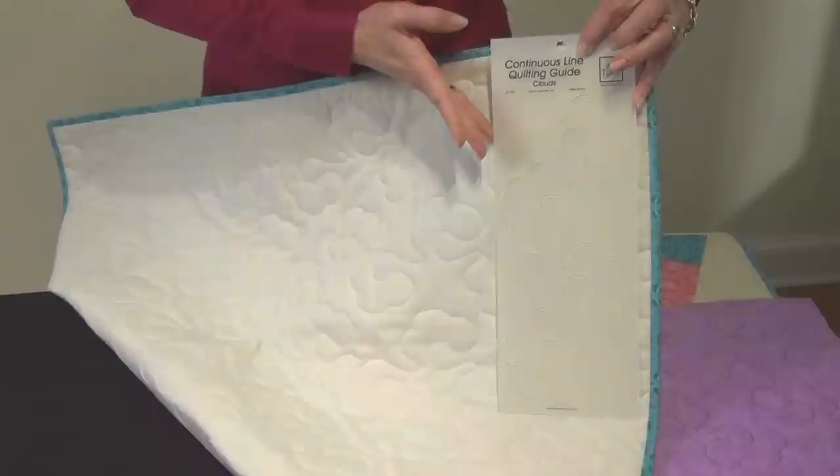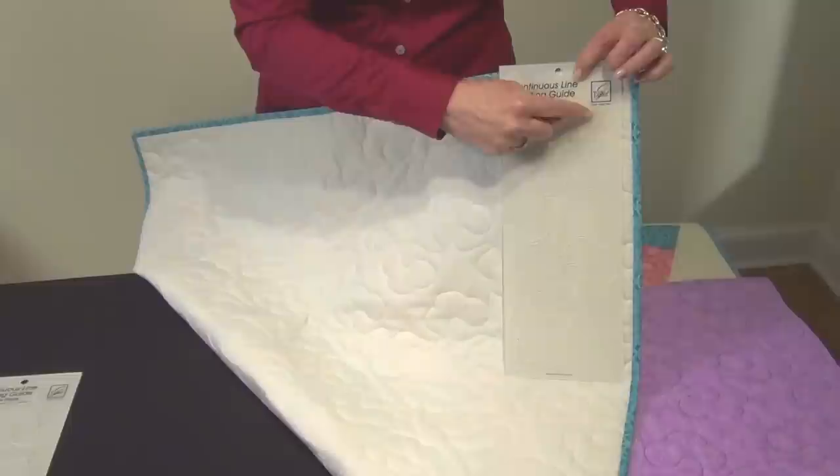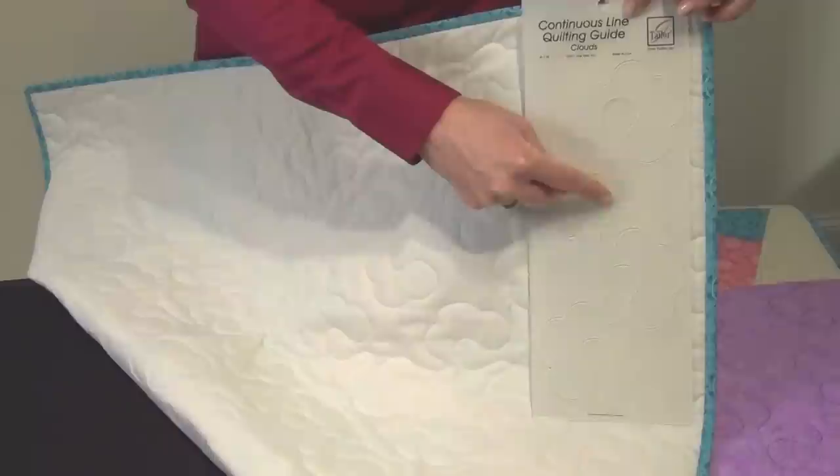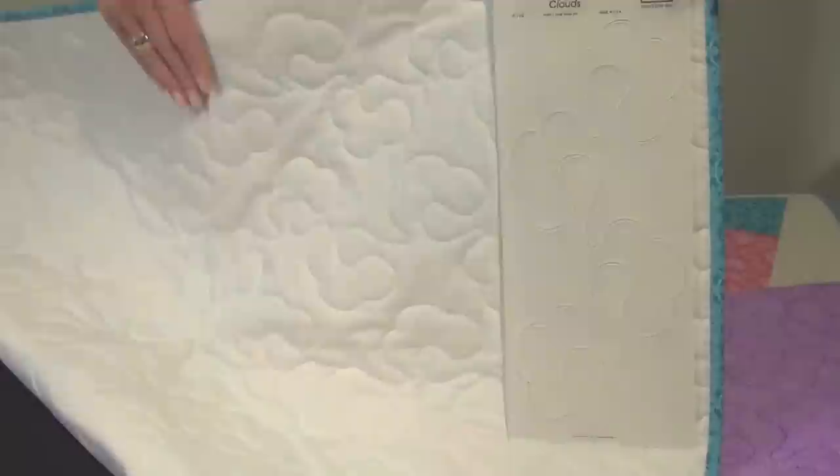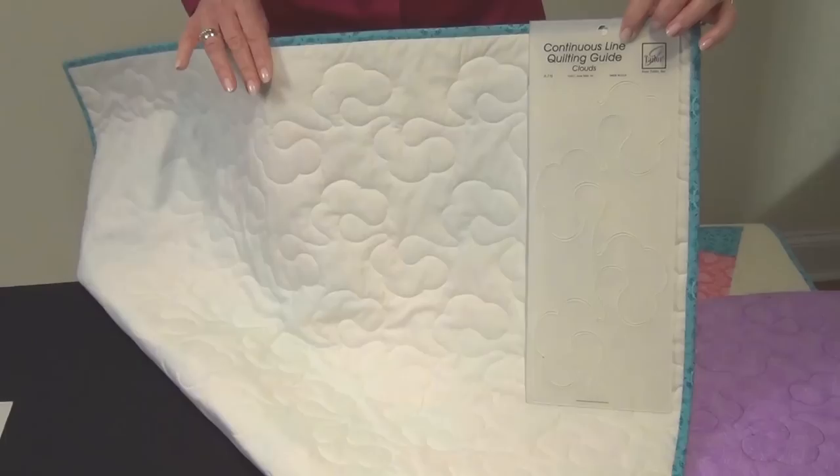Continuous line quilting guides are actually marking templates. We use the edges of the template to start by marking rows on our quilt, either the front or the back, and then just take a marking pen and mark through your template guide all the way around the front or the back of the quilt. You can continue to line the ruler up exactly where you left off, and it'll continue to line up row by row. When you've finished, the result is really pretty — it looks just like you've sent it out to be professionally quilted.